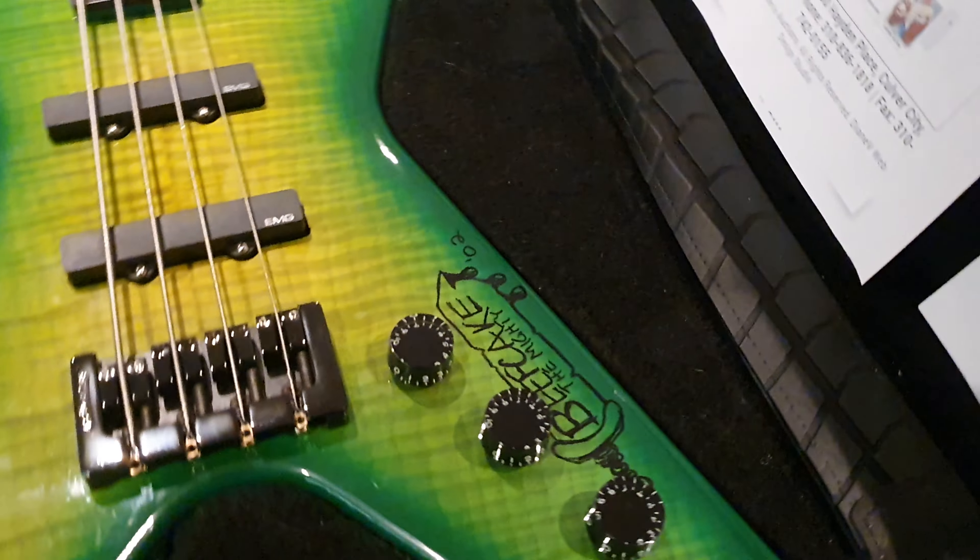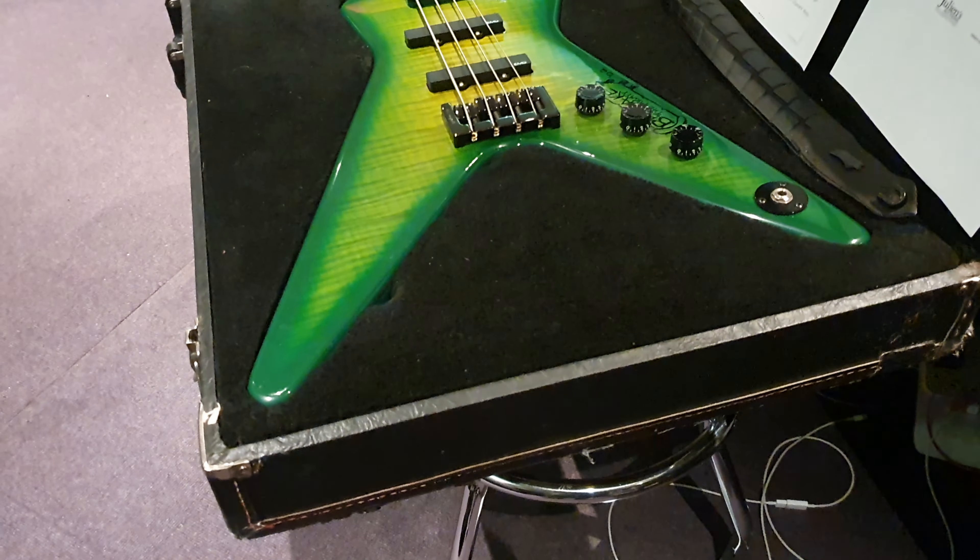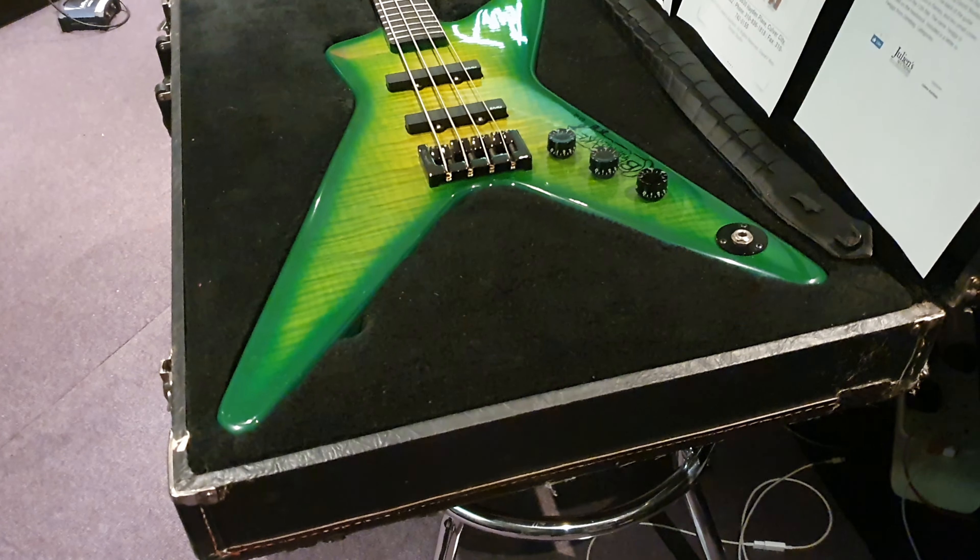This is the Dimebag-Designed Custom Shop Washburn 1999 Dime Slime DB2000 Bass that went to Beefcake from GWAR. This is a crazy, crazy instrument. I'm going to tell you all about it — it's in music videos, it's been toured all over the place.